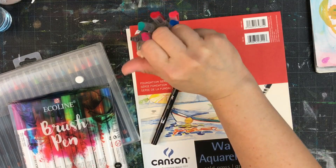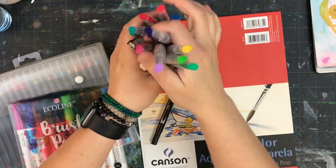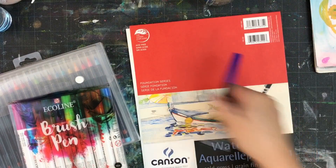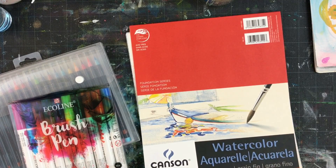I have the Jane Davenport markers here ready to go, and I've started the majority of these, but we're going to look at the purple colors. I have Canson 90-pound watercolor paper, so we're going to use this to do testing on.